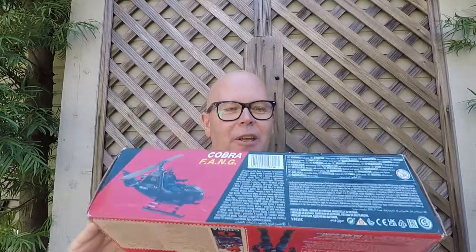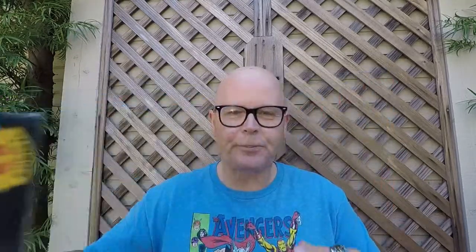I ended up paying like $12 for this, and I've been really excited to open it, but I wanted to do a box opening for my channel, so I've waited. But as you can see, the box is completely sealed. What I'm going to do is move my camera down, open up the Cobra Fang, and take a look at the parts and pieces and everything inside the package.